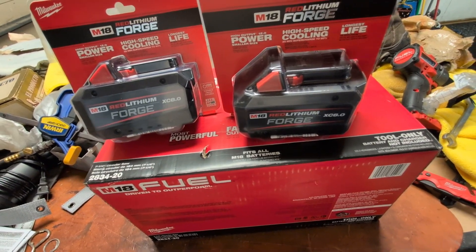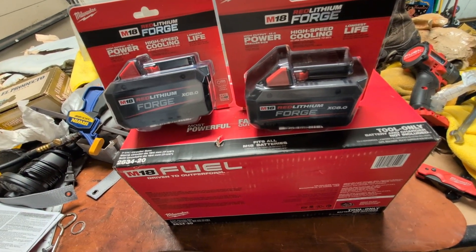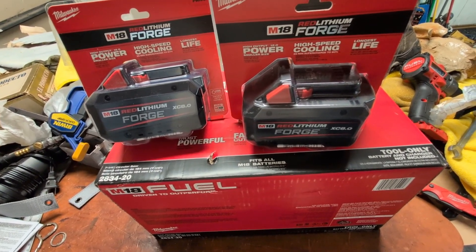So that's the quickie. I'll unbox these and show them to you at some point. But for the meantime, stay messy and go get those deals.